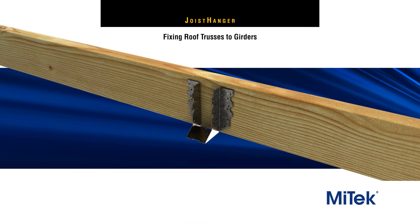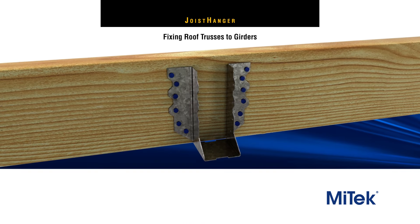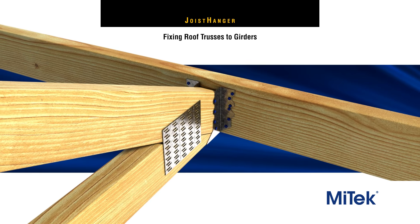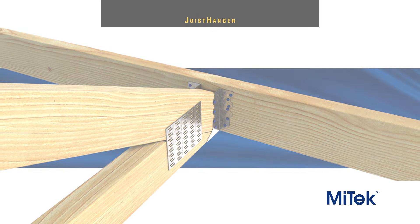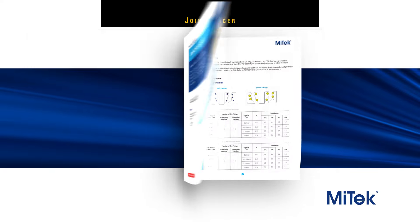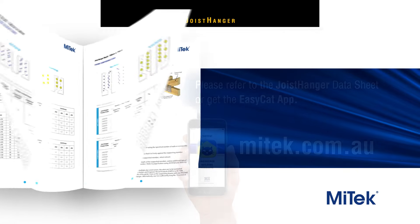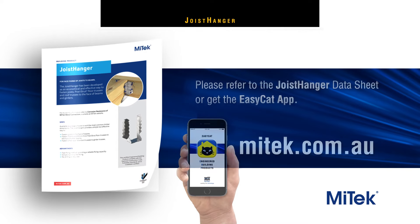The same fixing procedures should be applied to fix standard trusses to girders. For more detailed installation instructions, including load data, please refer to the joist hanger datasheet or get the EasyCat app.